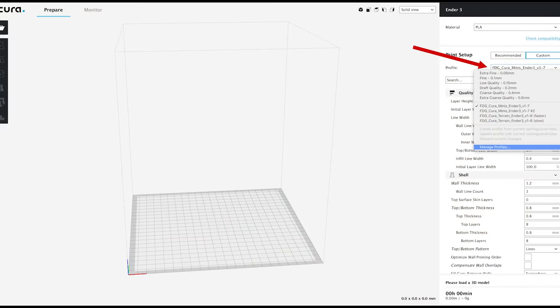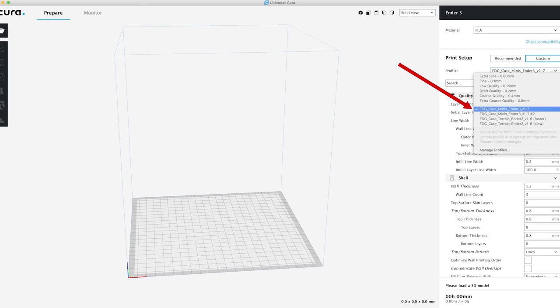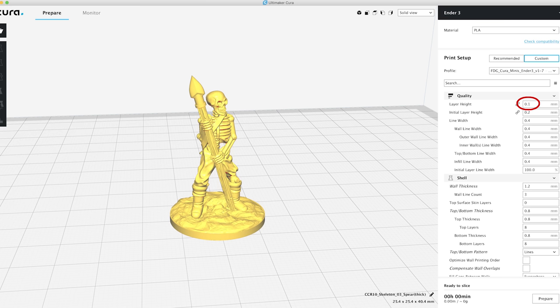Before we get into the actual Cura settings, if you'd like to use my uploaded Cura profiles for both miniatures and terrain, open Cura, go to Profile on the right-hand side, pull down to Manage Profiles, and in that preferences dialog click Import and select the profiles you want. Those profiles will appear in your profile listing. These are pre-done profiles for the Ender 3 and CR-10. If you want to create your own or use my settings as a guide for a different printer or slicer, let's walk through them one by one.